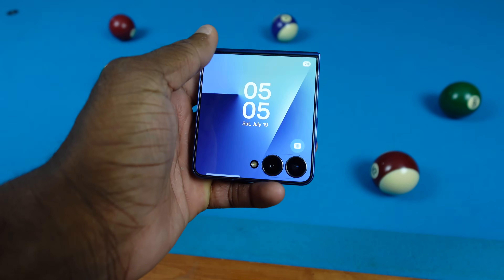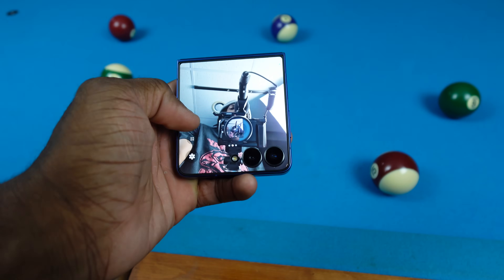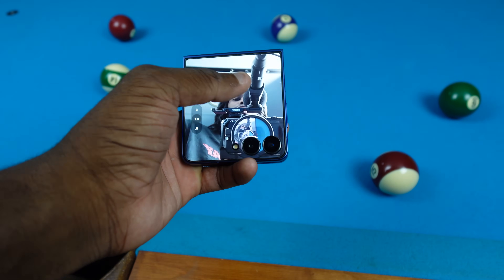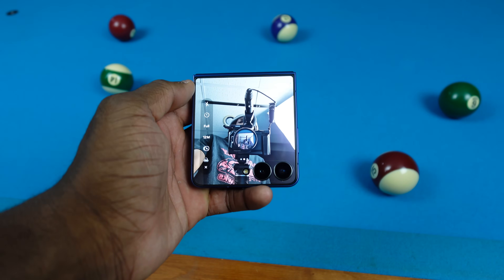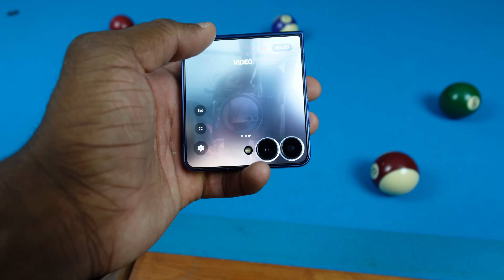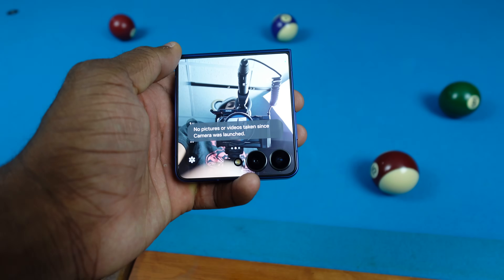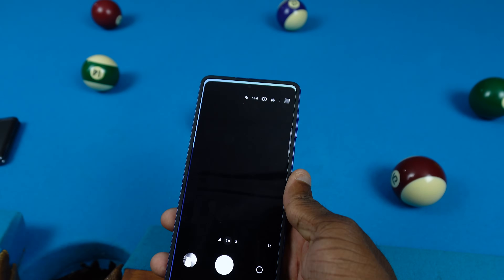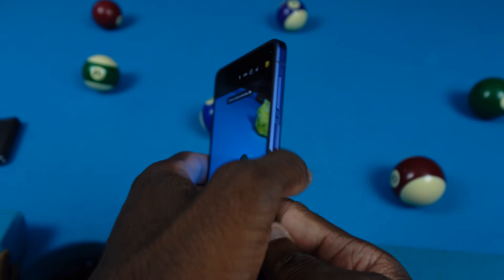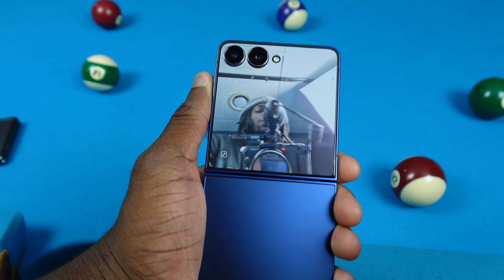We also have the camera on the cover screen. Swipe over and you can use the main cameras — 0.6x, 2x, 10x. I can change the resolution and swipe through to get to video, portrait, and pull up my gallery too. If I click this button at the top, the person you're taking a picture of can see themselves too — that's a nice feature.